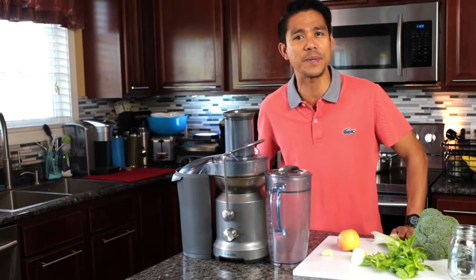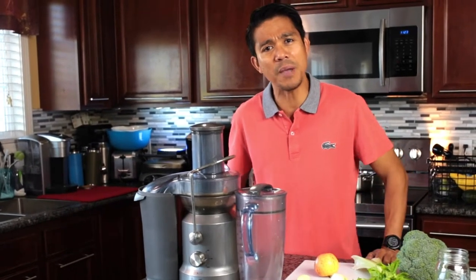Hi again, welcome back to our channel. My name is Mar, I'm a physical therapist here in Fort Wayne, Indiana. Today I'm going to share with you how to make juice for healing and anti-aging — stay tuned.